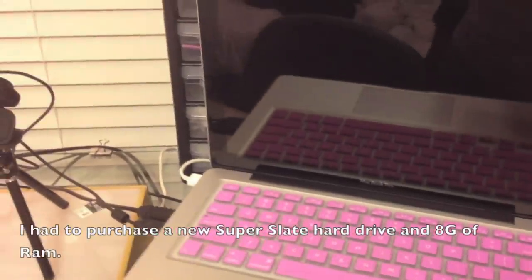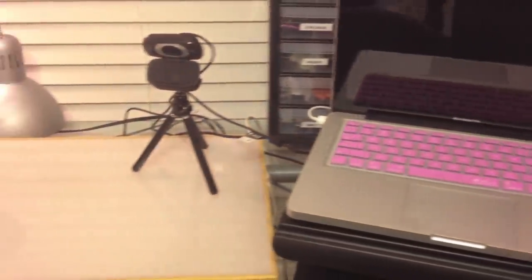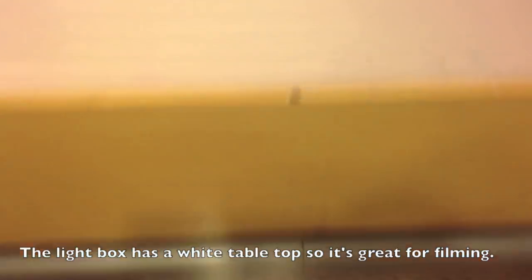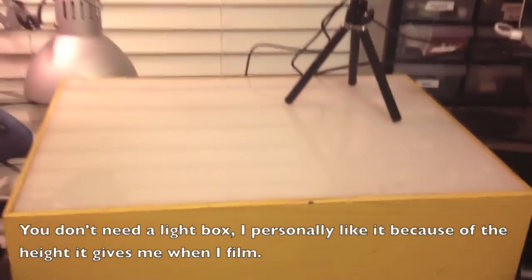I have an external hard drive, and it's important to back up everything you film — I recently had a scare where everything was deleted, but luckily it was all found. I film on top of a light table, which gives me height. Here's my chair — I'm filming with my iPhone right now — and this is where my glass table is, and again it gives me the height I need when filming.